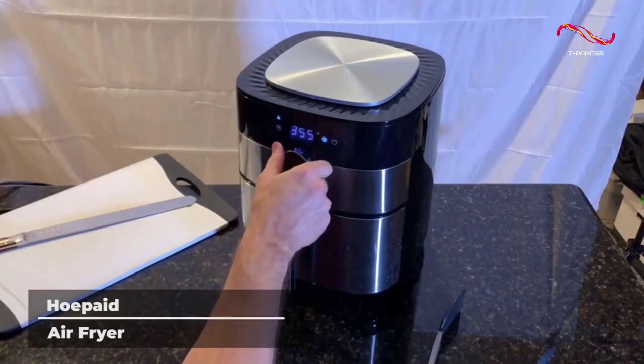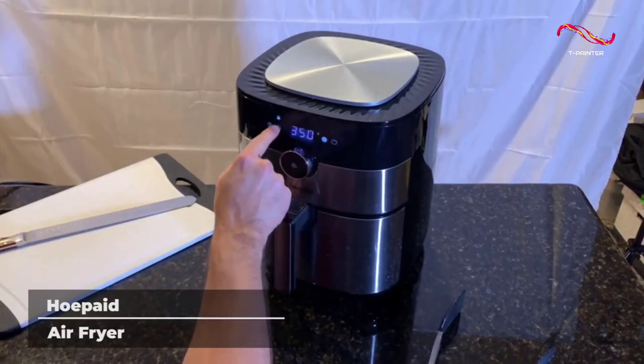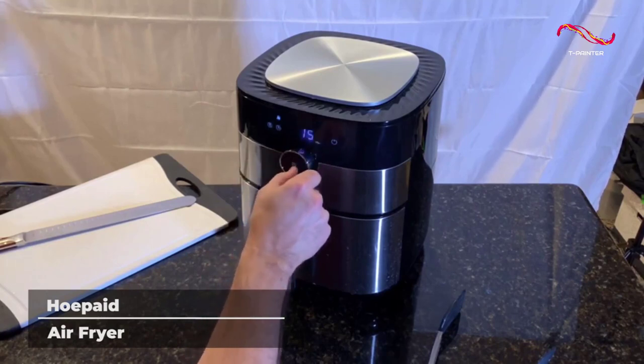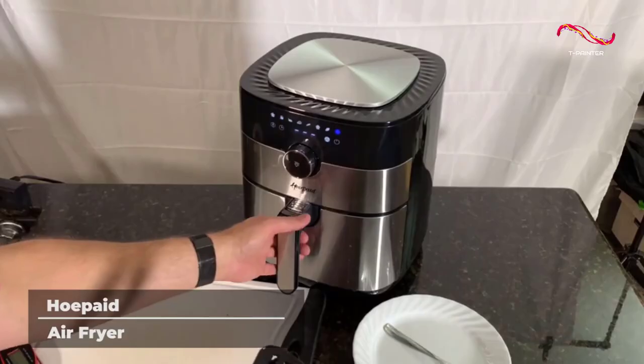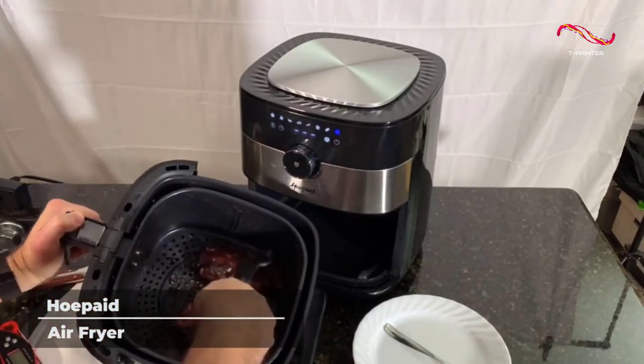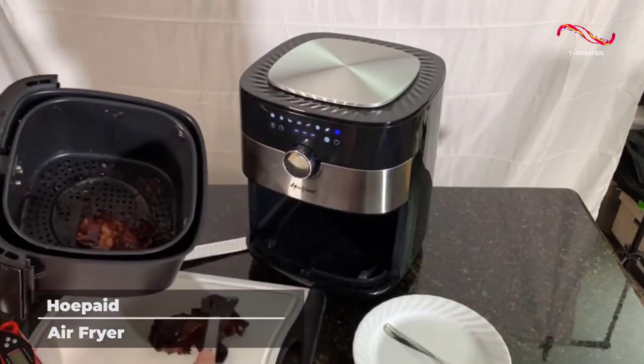The Ho-Paid Air Fryer doesn't skimp on any of the details. At the bottom of the air fryer you will find a non-slip silicone base that keeps it firmly planted on your countertop. Plus the handle of the fryer is non-slip, anti-scalding, and easy to pick up.